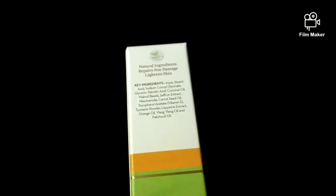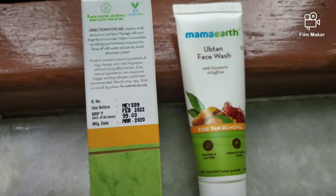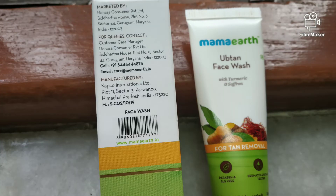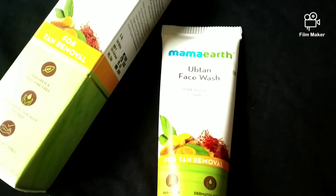Mama Art's products, as you know, are paraben-free, silicone-free, dermatologically tested, and suit all skin types. This product, Upton face wash, is basically turmeric and saffron — haldi and kesar — and it claims to do tan removal, which I have not seen results from even after many uses.